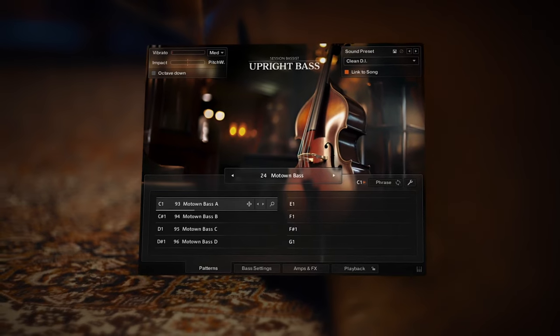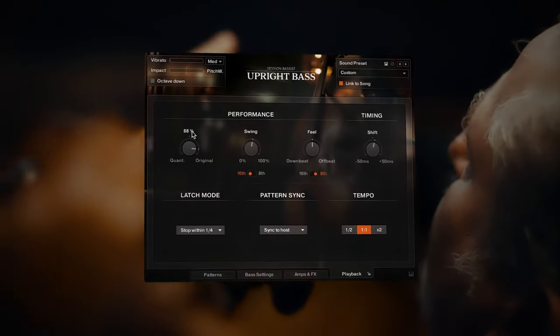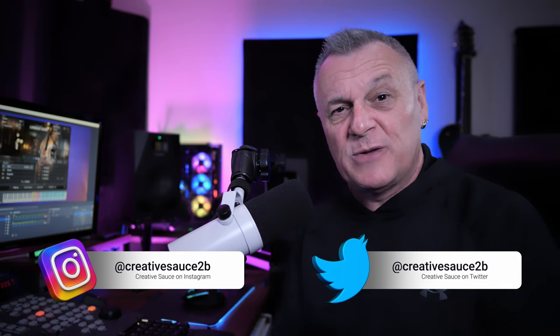Native Instruments have recently released Session Bassist Upright Bass, but how does it compare to the competition? Hi folks, I'm Mike and I hope you're well. We're going to be taking a look at this new library at the end of this video, but first let's compare it to some of the competition.